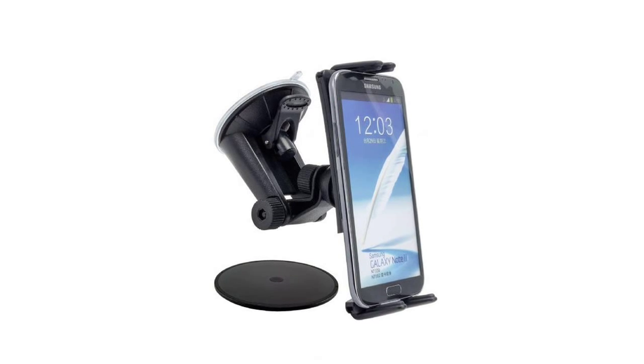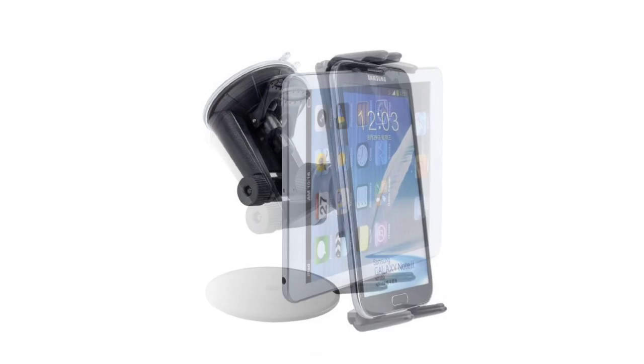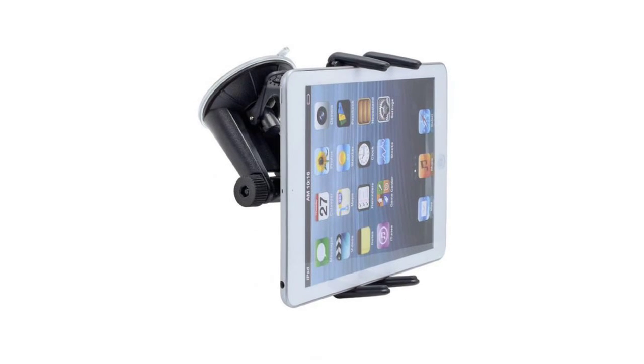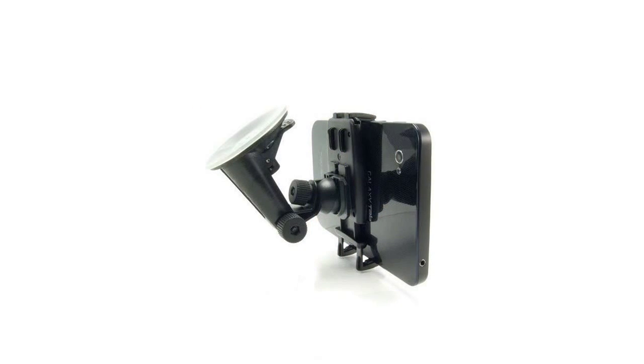High Grade Car Dashboard or Windshield Vehicle Mount Holder for ZTE Axon. Ultra Low Profile Holder with Spring Grip Action is ideal for your ZTE Axon.